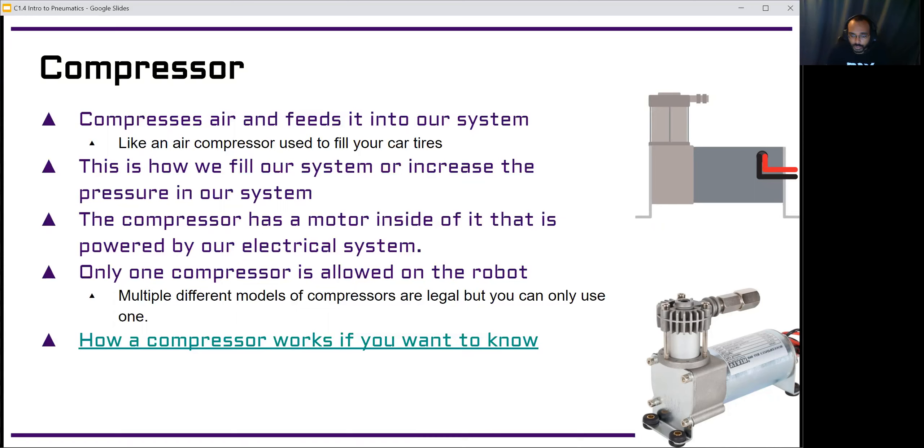The compressor is very similar to any compressor you've used to fill up a car tire — it's basically a motorized pump. If you've used a hand pump to fill up a bike tire, it's the same thing, but instead of you moving it up and down, there's a motor inside the compressor that's turning and doing the same thing, adding more and more air to our system.